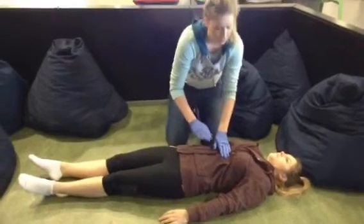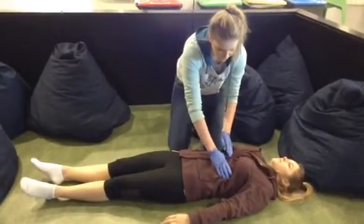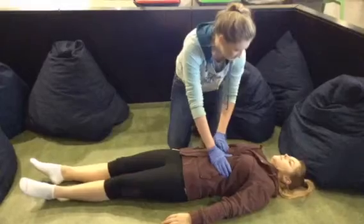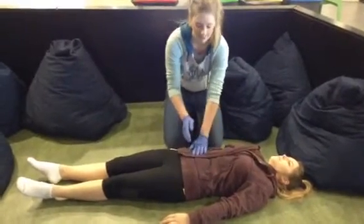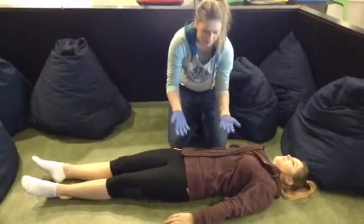Also check for bruises. After this, we'll check the abdominals. We're looking for any rigidity, any signs of guarding or rebound tenderness.